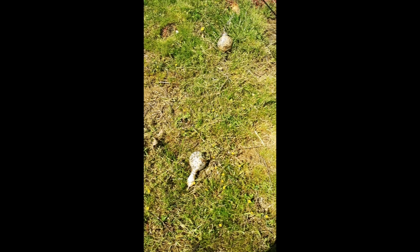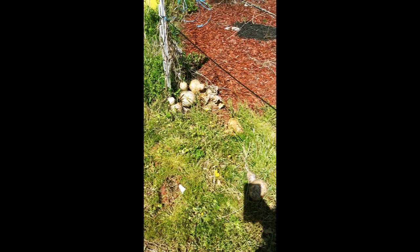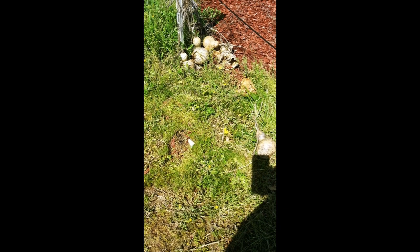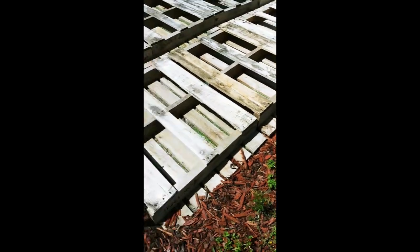These gourds are totally ready to be harvested. I haven't gotten to the one that busted open but they're ready to be harvested. They're light and empty except for the dried up seeds. I just haven't harvested them yet because I've been doing other stuff.